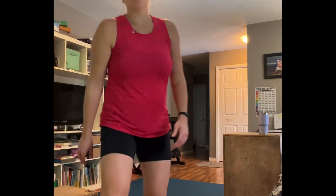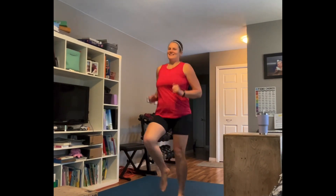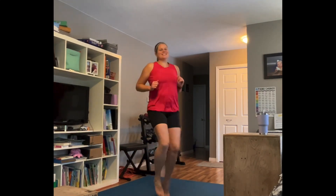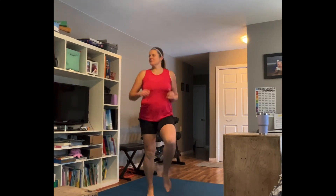Going right into high knees. High knees — low impact option is a steady march right here. I have broken things in my living room; most of them have been removed now. Good, amazing!